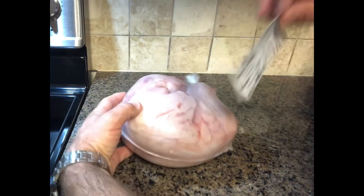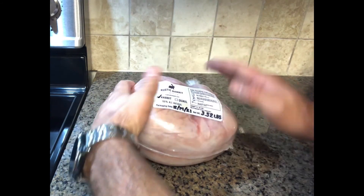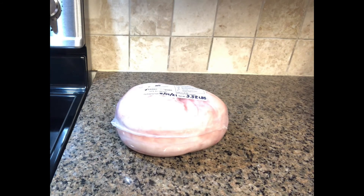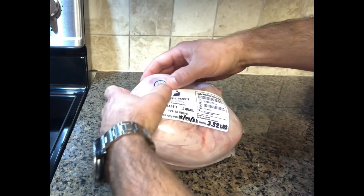Take the label you made, peel it off, and stick it on your packaging, then put it straight in the freezer and make sure you're storing it properly. We appreciate your support — if you could subscribe that'll support our channel, and check out our recipe series as well. If you have any questions or comments, leave them below and I'd be happy to answer them. God bless.